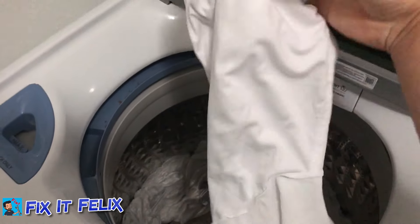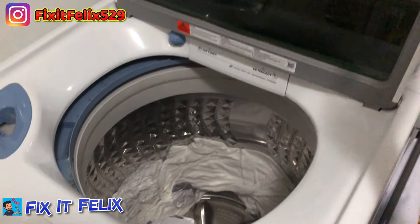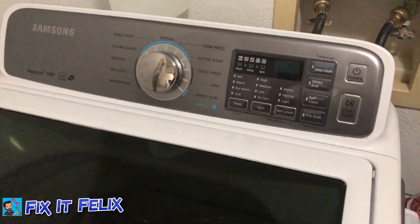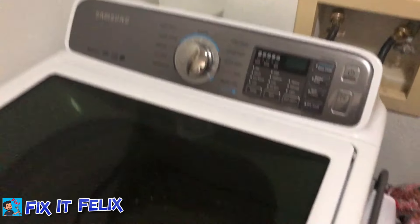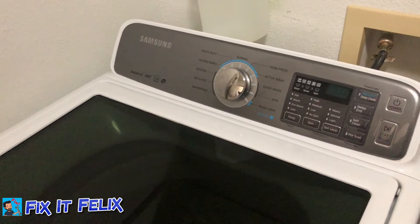As you can see, they're dry — not fully dry, but you know what I mean. I hope this video helped you. This is a Samsung washer. Please like, comment, and subscribe to my channel. Thank you so much for watching — if you want to see more videos like this, let me know.